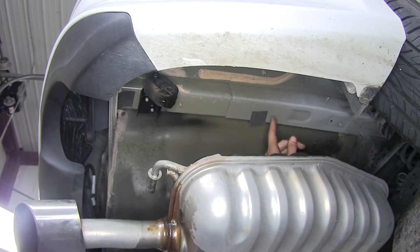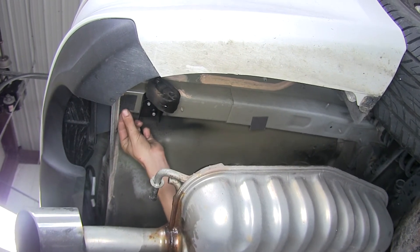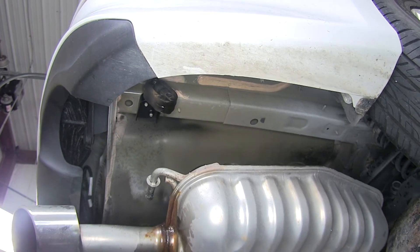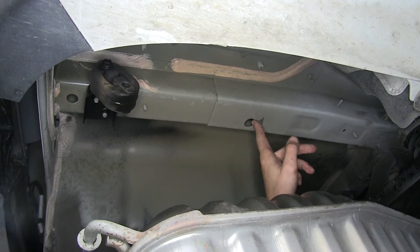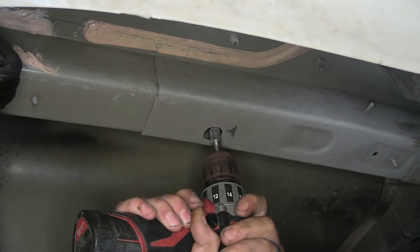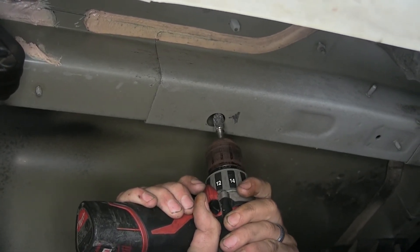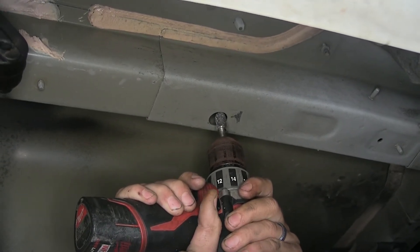Each one of our frame rails has two foam plugs covering the holes — we'll just pull those down. On the forward hole, we need to enlarge it slightly in order to get our hardware through. We'll use a carbide bit to grind around the outside edge. If you have a step bit, you can use that to enlarge it — we're just looking to make it large enough for the hardware to pass through.